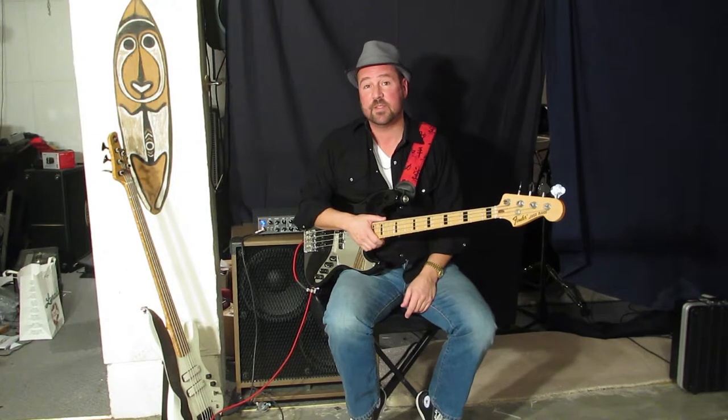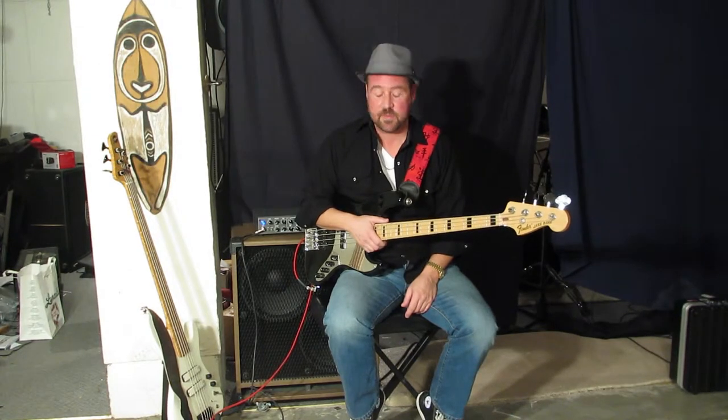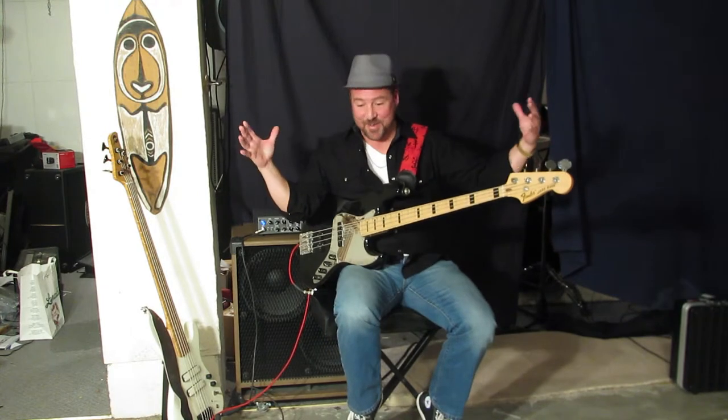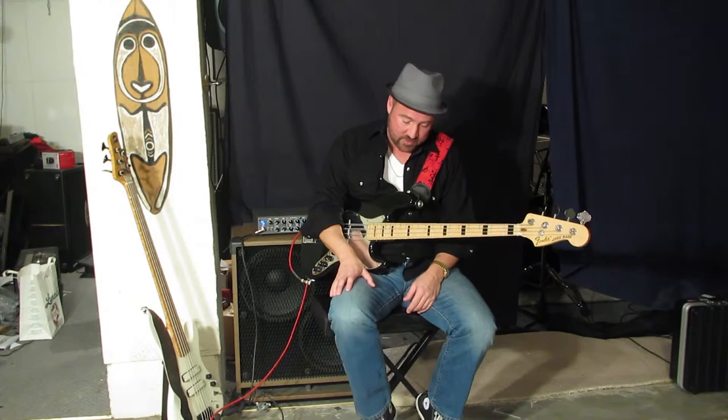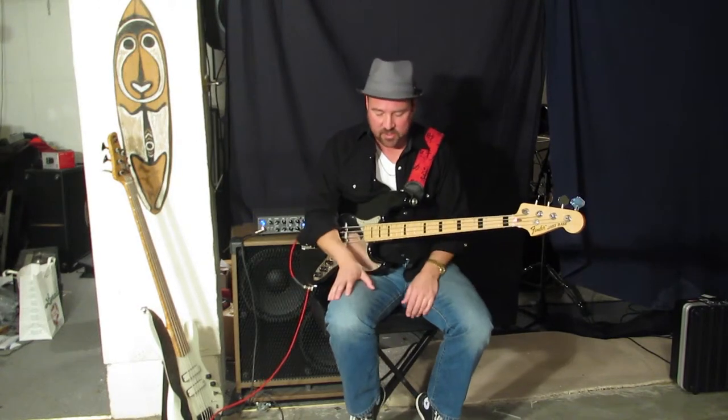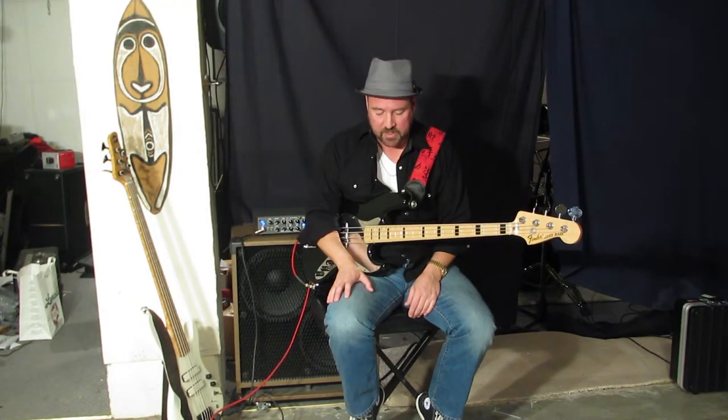I get a lot of compliments for the tone. They always ask me about the blue light — it's like moths. What's the blue light? I show them and it's really nice.